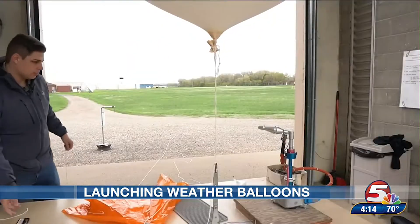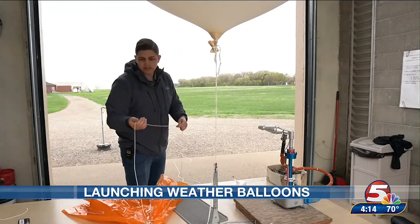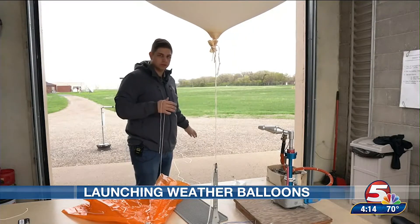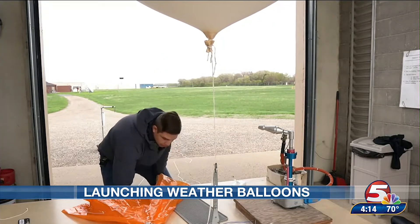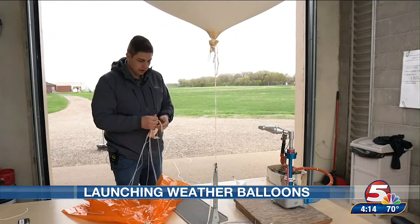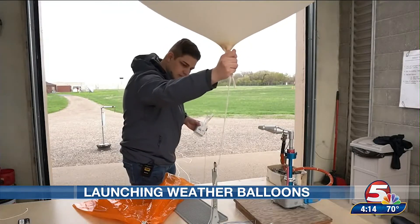The string is approximately 75 feet long because the balloon is going to grow in size when it's in the atmosphere, and we want to make sure the radiosonde is far enough away from the balloon so there's no interference — no blocking of wind speed or temperature issues. That's generally why we go with 75 feet. Now that it's 6 p.m., the balloon is ready to be launched.